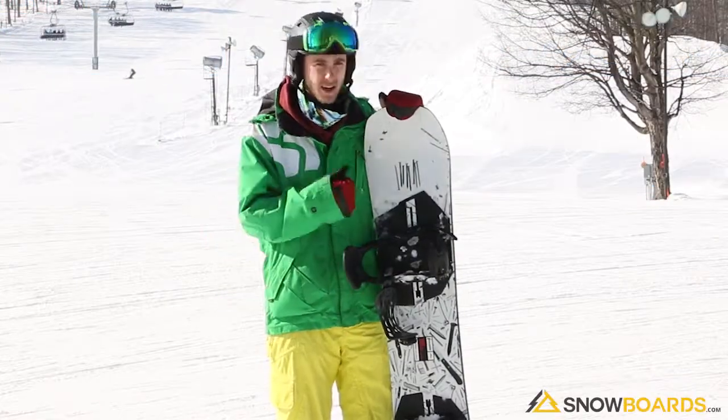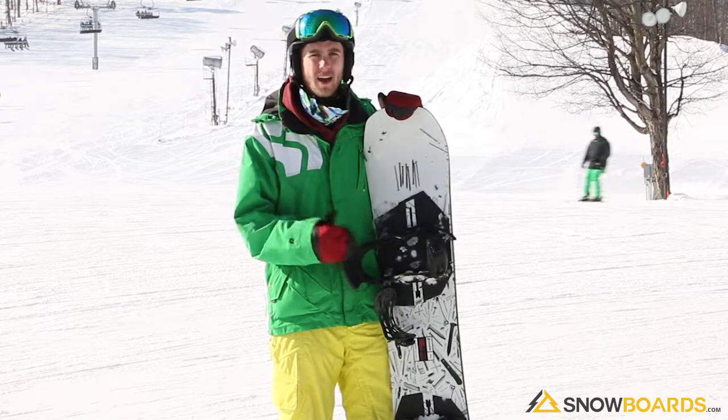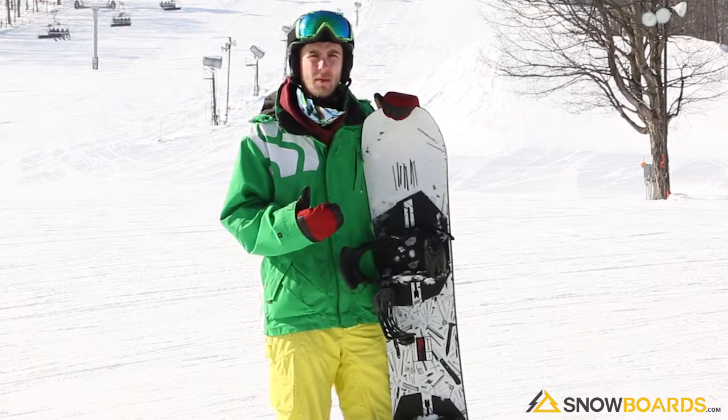Hi, I'm Joey. I just got done riding the Burton Name Dropper. It's a good mid-level park board for that advanced to advanced intermediate rider who's looking to really just step their game up in the park.